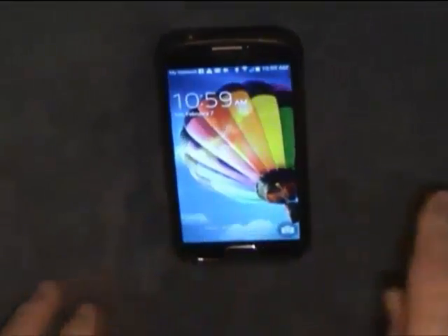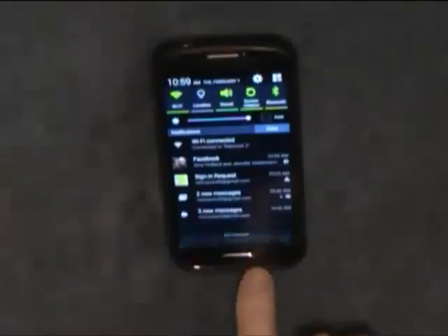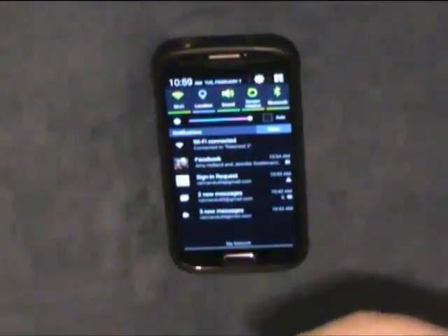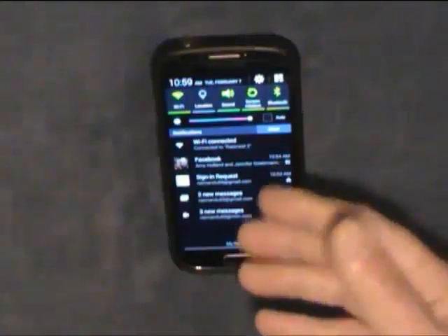Some of the phones, you just swipe down from the top and a setting will come down that will say charge the phone with the USB port off the computer.